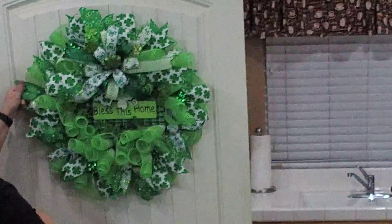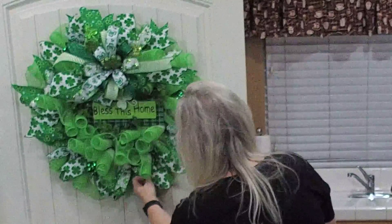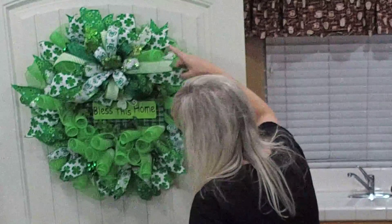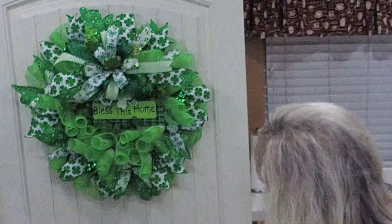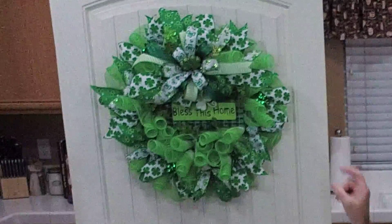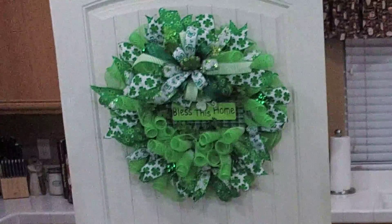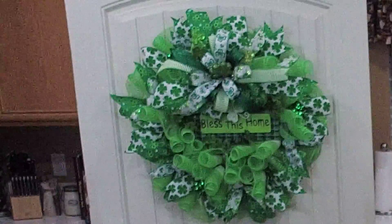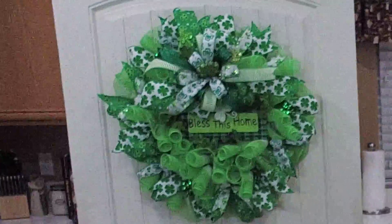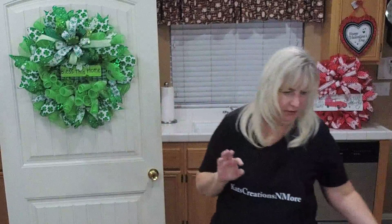And there we go — everything else is done. What do you ladies think? It's all ready for our two-hole. It's a beautiful wreath. What would you charge? I think I have this listed for 85. Last year I sold one that didn't have half as much material in it and it sold for 80. I just put a little bit more in it. The one I did last year didn't have ribbons all the way around the outside — it was just three different color deco mesh, a bow, a sign, and little shamrock sprigs. Hopefully you guys like it.